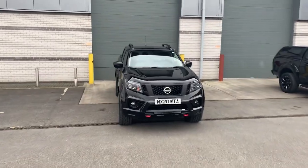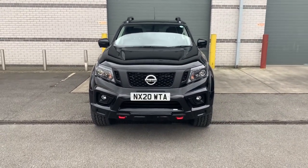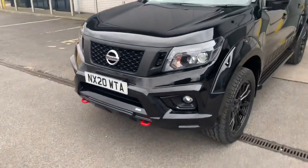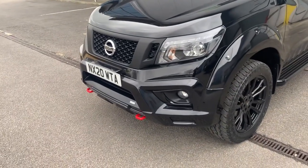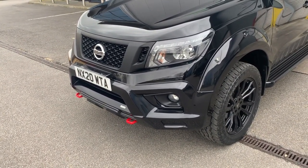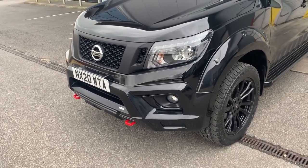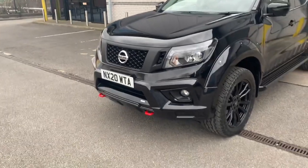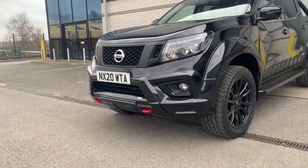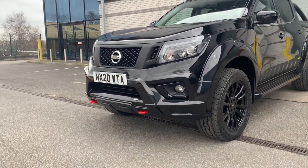So the Nissan Navara NP300 N-Guard — as you'll notice, we have a slightly different front end. This is our front valance mask, finished in the same black car paint as the vehicle, which just gives it a little something different. I think it looks really cool. You've also got the tow hooks on there, though they are only aesthetic — not for towing purposes.